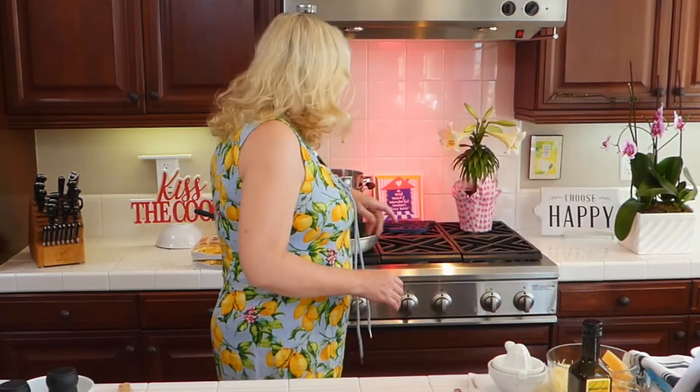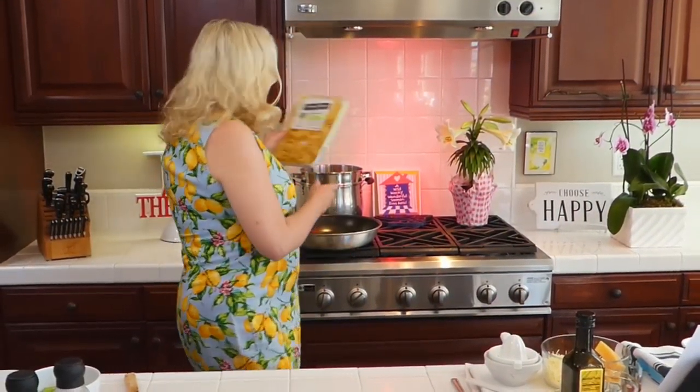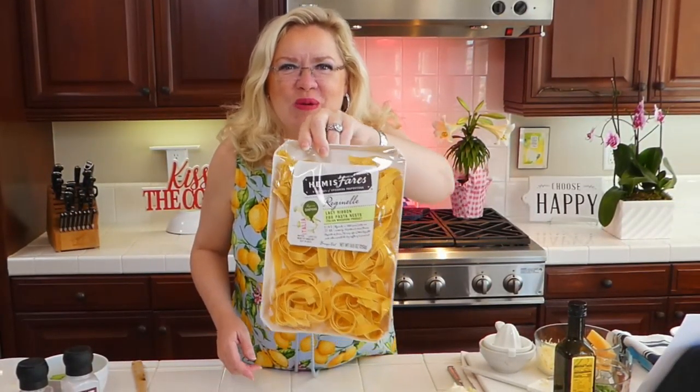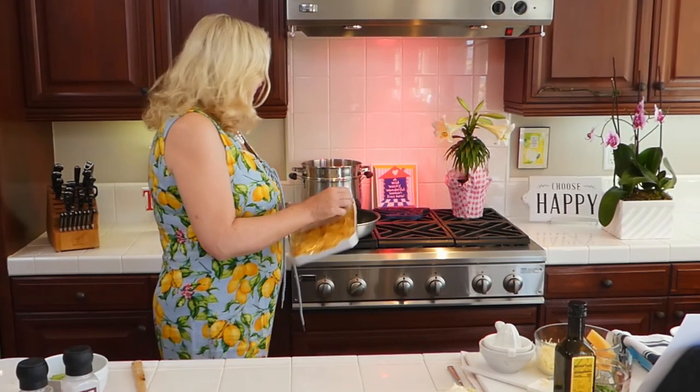So I'm going to start by putting my pasta in the water here. I bought these really pretty little nests — of course, Easter show, we needed to start with nests, right? I've got these nests, I'm going to put two packages of these in the water and let them get started while we get started on the sauce.